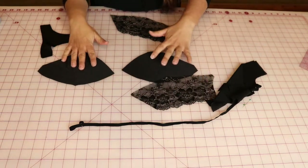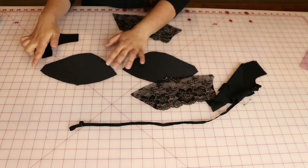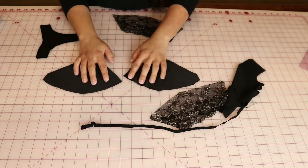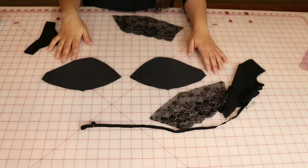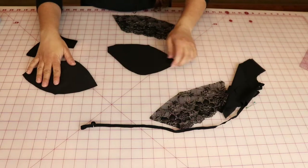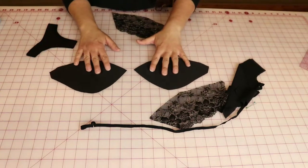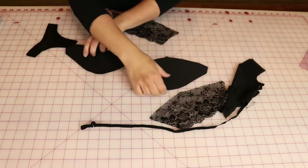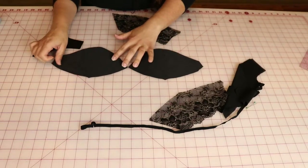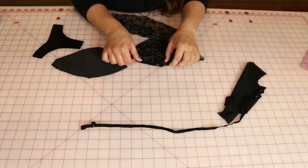Match up your notches and make sure — especially with the lower cut pieces on some patterns — they can look very similar, the inner versus the outer. Normally it will come to a point. A video I watched in the past said they kind of look like whales. So you've got your two whales and your whales should be kissing — points together. That's a good way to remember it.